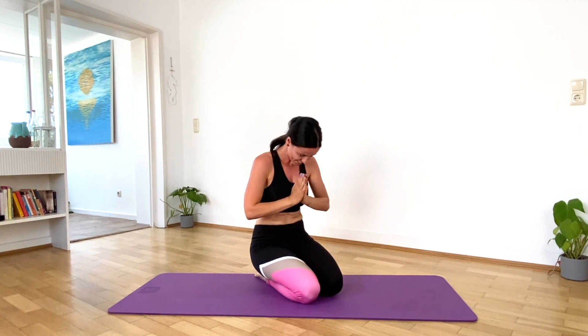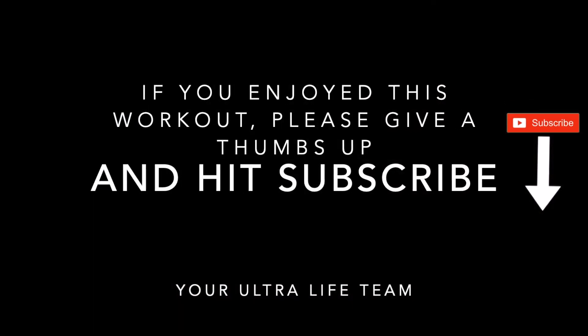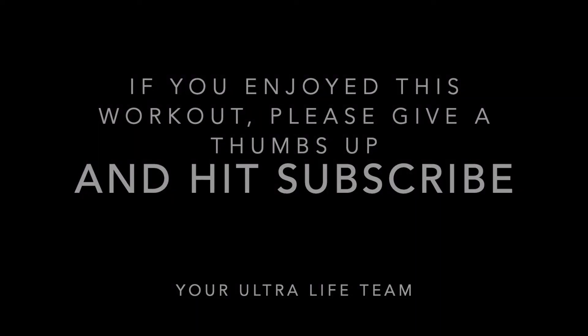Thank you so much for joining me today. Enjoy the rest of your day. Bye!